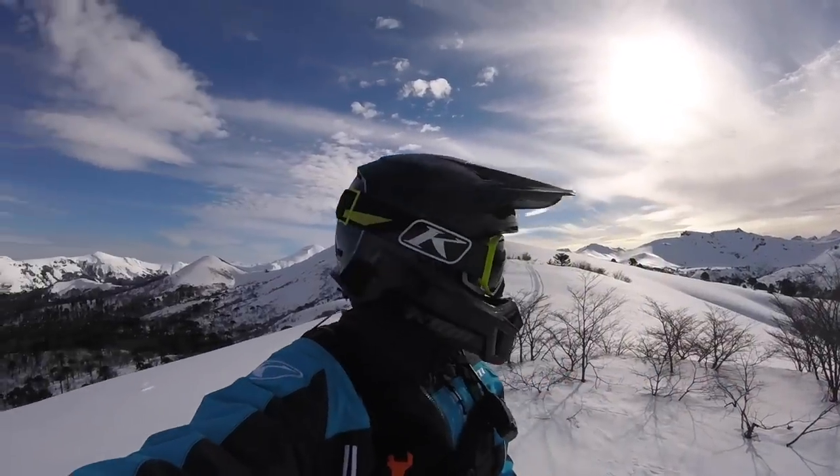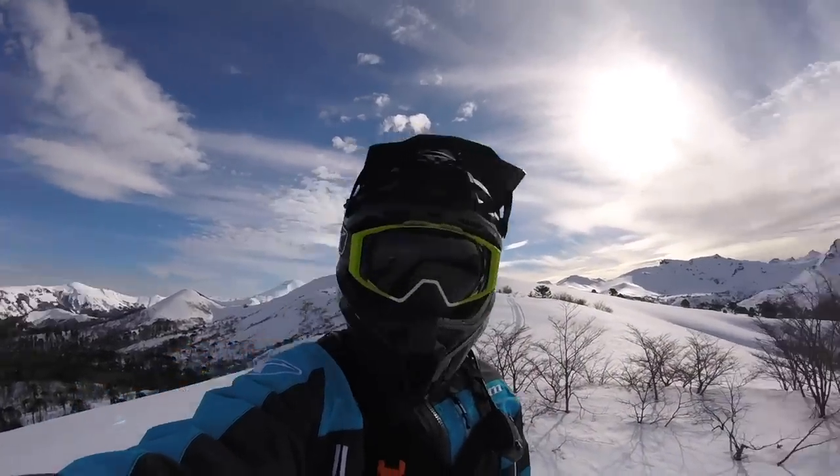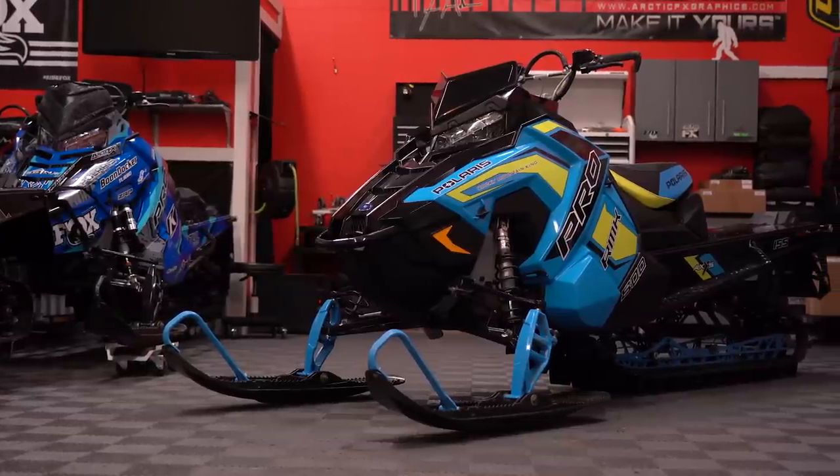As many of you guys know, I had the opportunity to go ride down in Chile with Chris Barant this July — an amazing experience. What made it really, really fun for me is I got to spend four days riding a Polaris Axis RMK 800. And I'll tell you why.